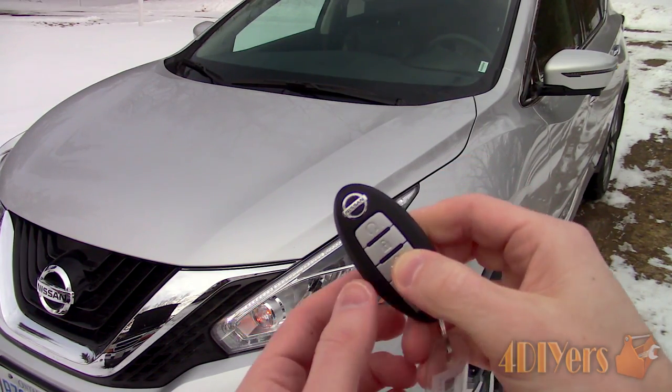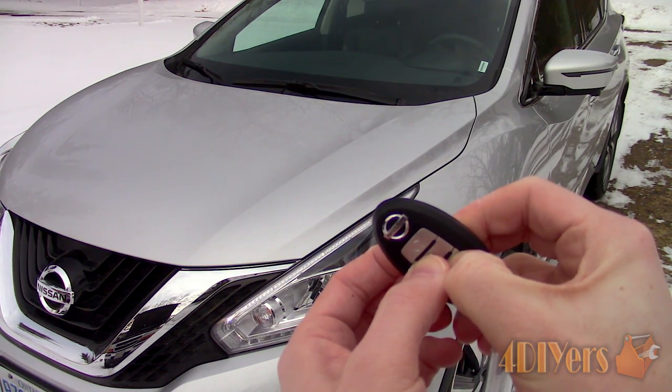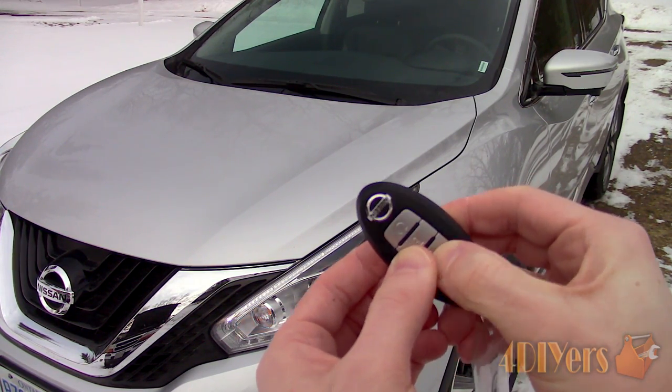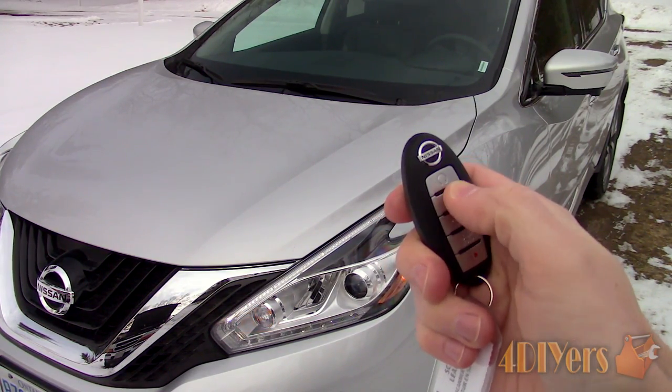Simply hold the lock and the unlock button simultaneously for about 3 seconds. The parking lights will flash 3 times to indicate the procedure was successful. No horn chirp, as you can see.